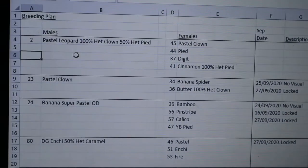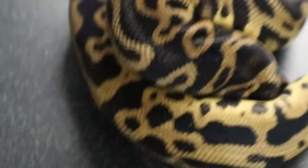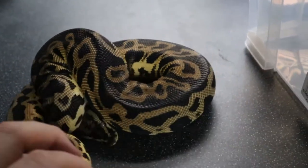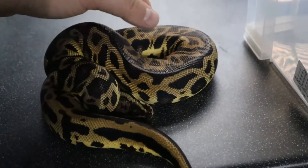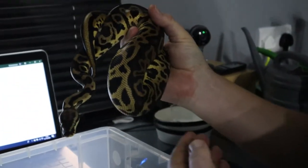The first male we've got is the Pastel Leopard 100% Het Clown male. He's got a lot of genes - he's 100% Het Clown, and if he proves to be 100% Het Pied as well, he's got an incredible set of genes: double recessive genes plus Leopard and Pastel. What we're hoping to do is put him to some various girls, prove them out and produce some interesting animals.